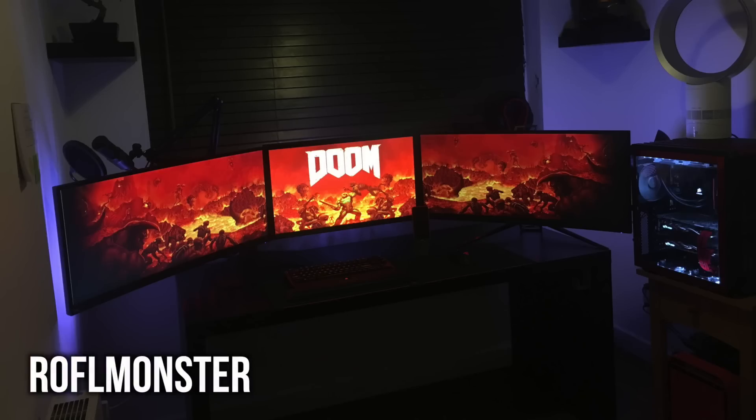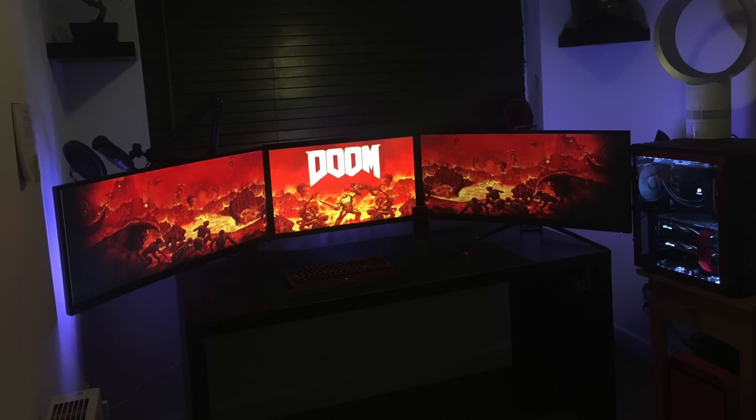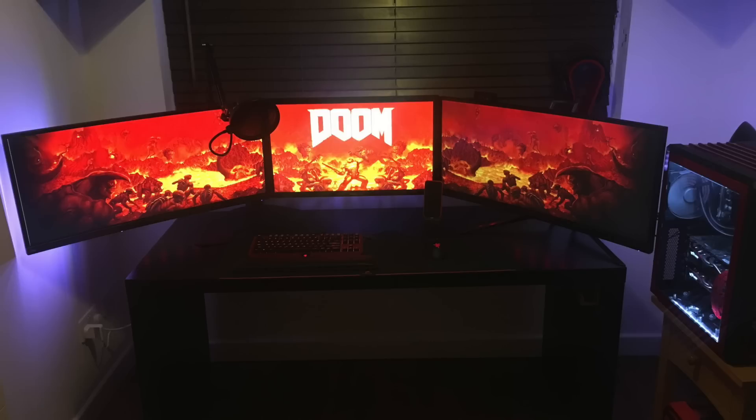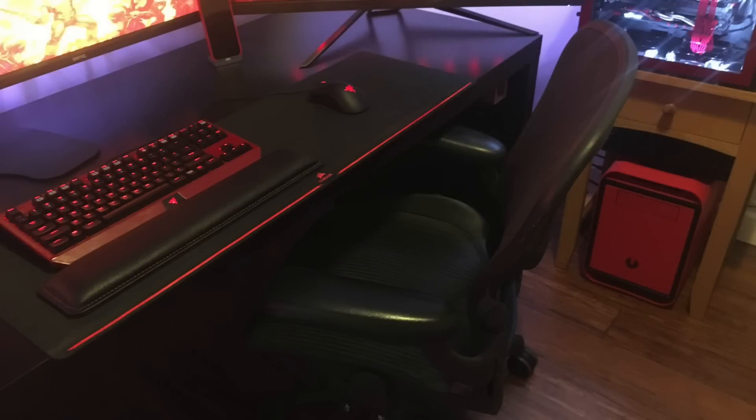First we have a triple monitor setup that takes advantage of a Doom theme, with a lot of black and red accents throughout. Taking a look at those displays, the left and right ones are both the Acer Predator X34 — a 34-inch 3440x1440p panel at 100Hz — and the center one is the BenQ XL2720Z, a 1920x1080p 144Hz panel. So three monitors each over 100Hz, which is obviously great for gaming. Now sticking true to that black and red theme for his peripherals.